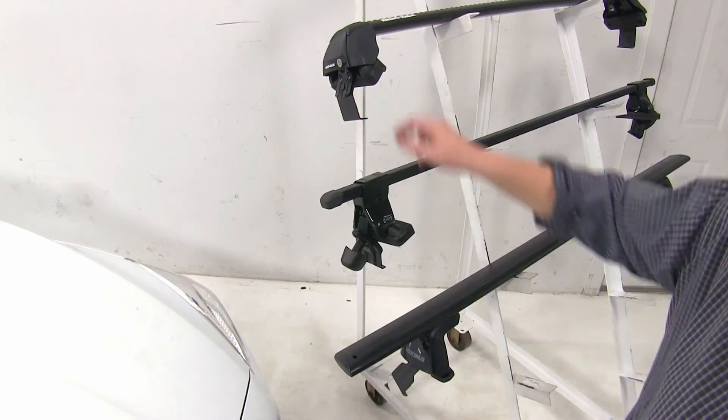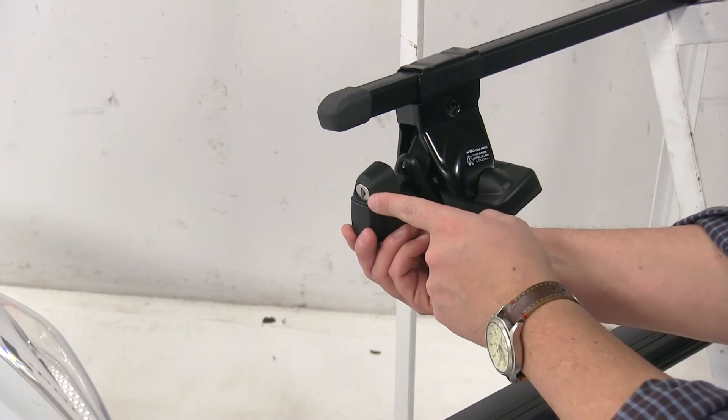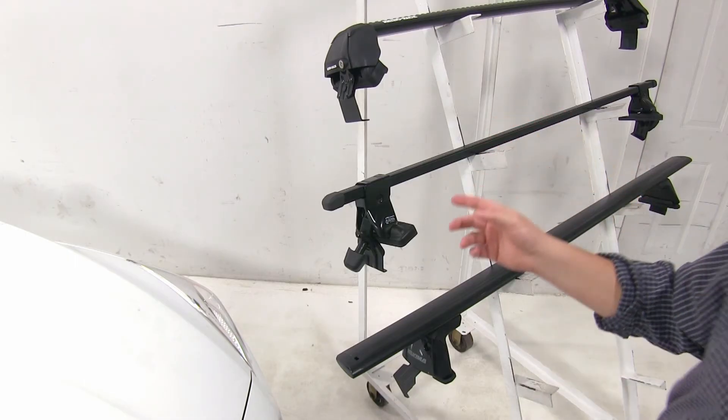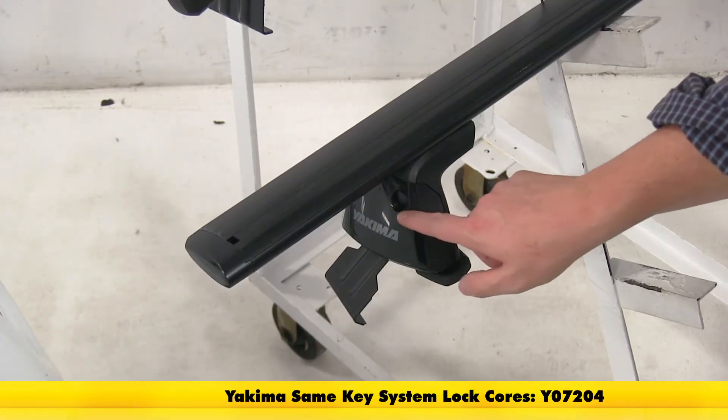Out of these three bars, both the Rhino Rack and the Inno do come with locks installed on our end caps already. So once you install this onto your roof, it's going to be secured to your roof. Now the Yakima rack does provide a knockout for it, but you do have to purchase the locks separately.